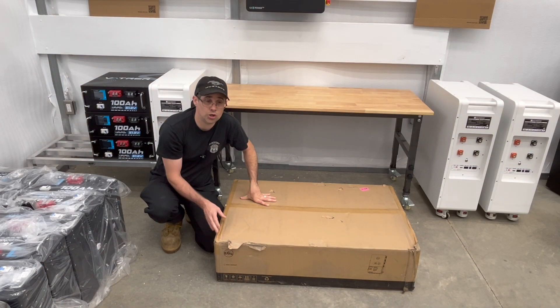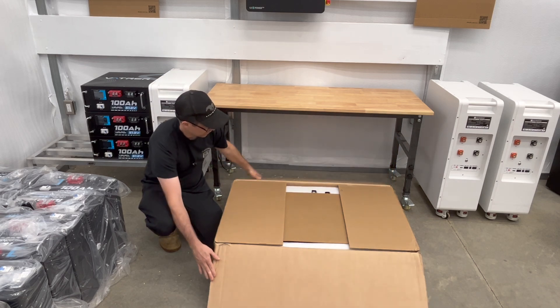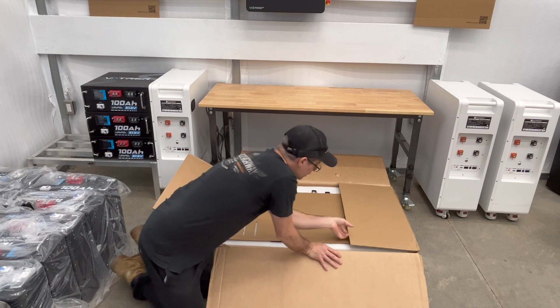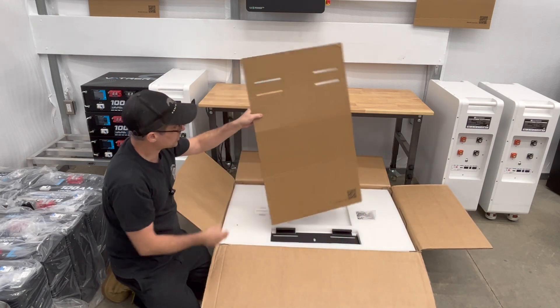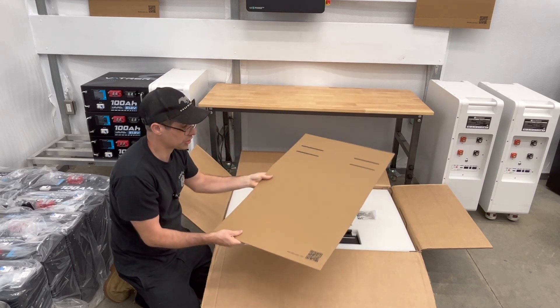Let's get this all opened up. The first thing you're going to do is cut away the tape that is securing it. Open up the box. On the inside, one of the things you're going to notice right away is this piece of cardboard.